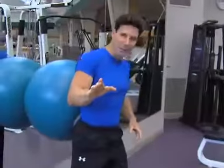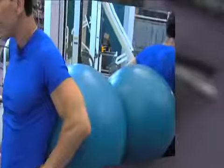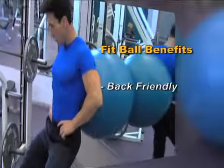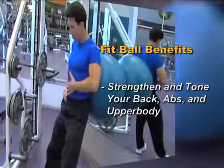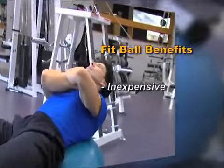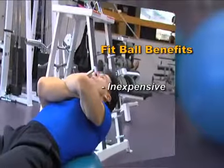Let's take a look at the benefits of a fit ball. A fit ball is great for post-surgery — it's back-friendly. You can strengthen and tone your back, your abs, your legs, and your upper body. It's an inexpensive way to get a full body workout.